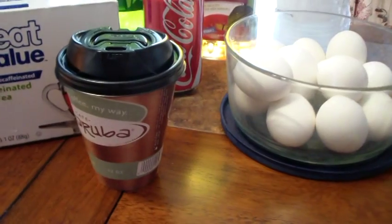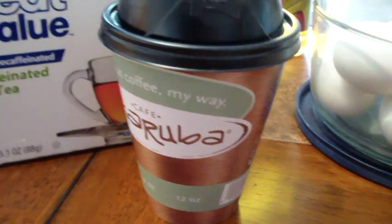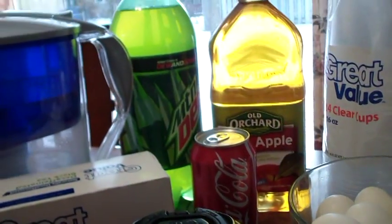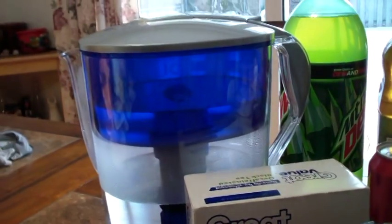So, what do you have here? It looks like coffee — coffee from the gas station. Then you got some decaf tea. You got a can of Coke, a big thing of Mountain Dew, apple juice, and then we got purified water.